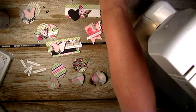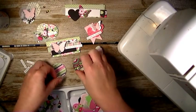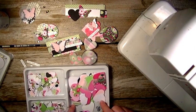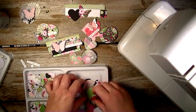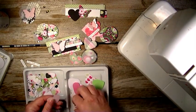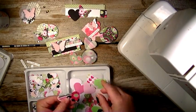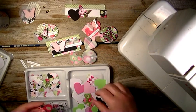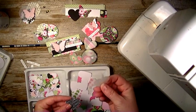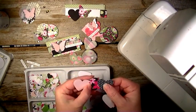First of all, I just punched out a bunch of circles and a bunch of hearts. So here I have some hearts, and I took four different ones and layered them on top of each other.